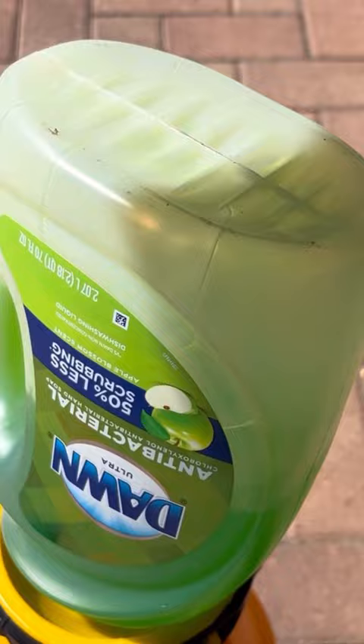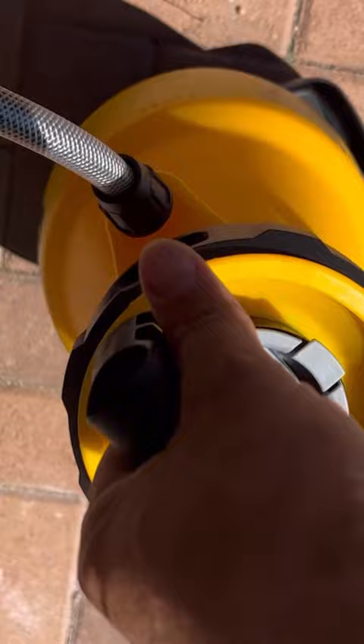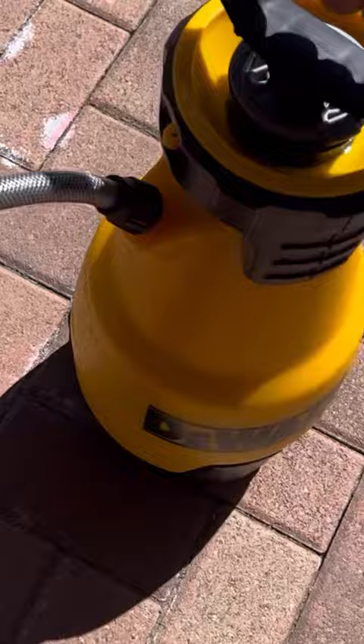Once you've poured both in, you're going to gently shake the sprayer back and forth. You can flip it upside down a couple of times. You don't want to vigorously shake it like you would a paint can, or else you're going to cause too many suds.